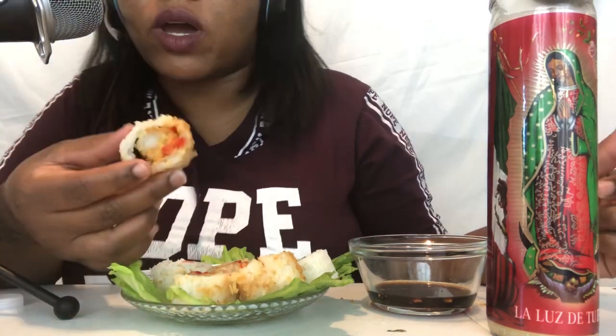Sorry guys, that's Braylon. The soy sauce is too salty — way too salty. But okay, let's try the shrimp roll. I think these are spicy.